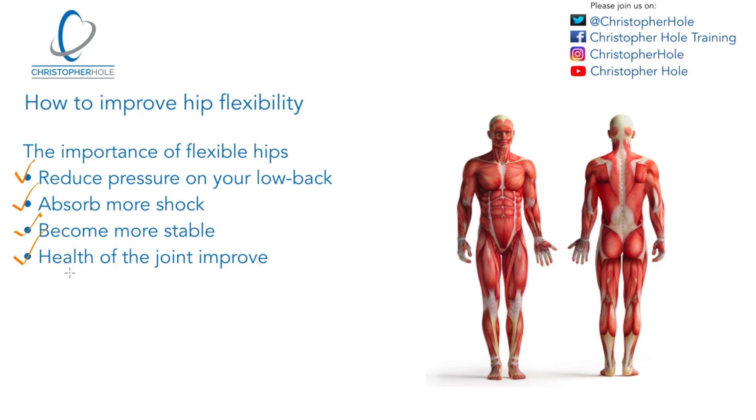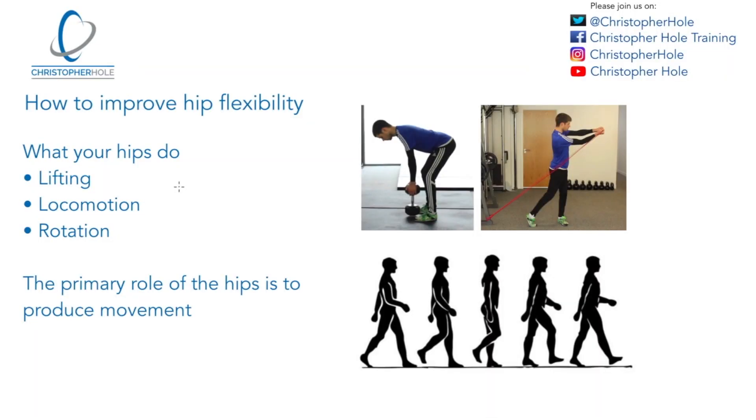What we're now going to talk about is what the hips do. There are many things that your hips do, but we're going to focus on three fundamental movements. Number one is lifting, number two is locomotion, and number three is rotation, and they're highlighted in these pictures here. So lifting is number one, locomotion is number two — so that could be walking or running — and then you've got number three, which is rotation. These are the primary things that your hips want to do.